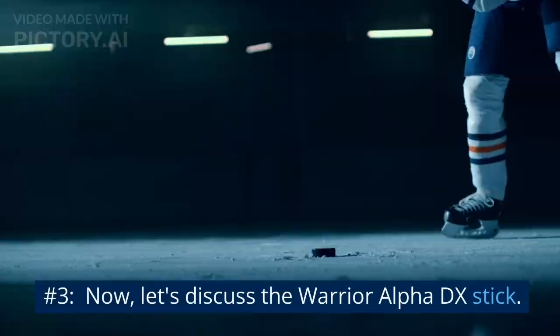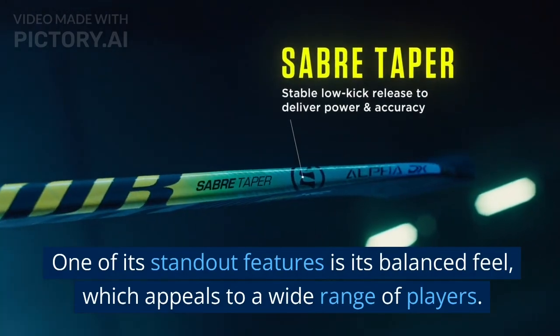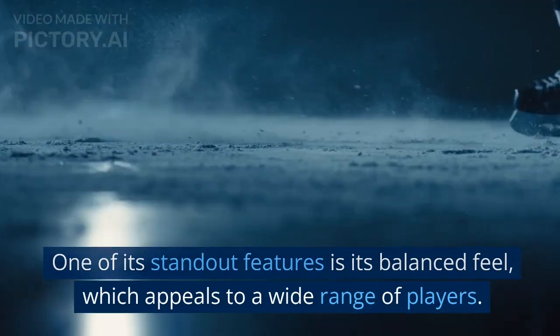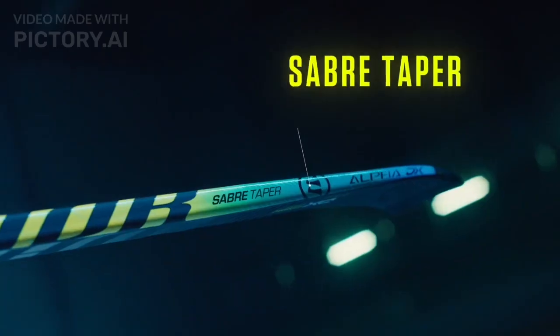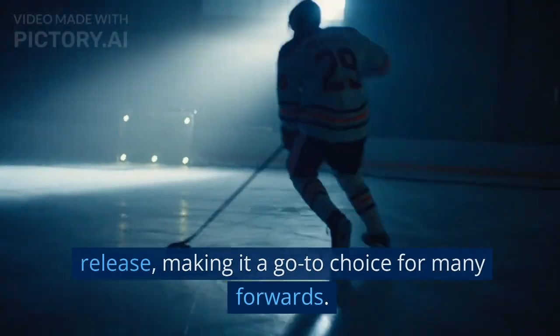Number 3. Now, let's discuss the Warrior Alpha DX stick. One of its standout features is its balanced feel, which appeals to a wide range of players. The Alpha DX is known for its power and quick release, making it a go-to choice for many forwards.